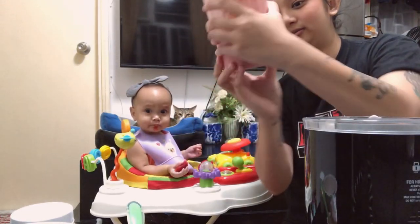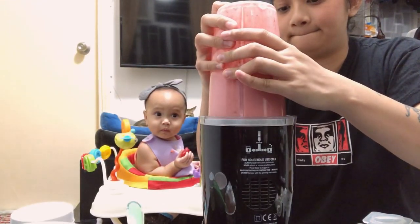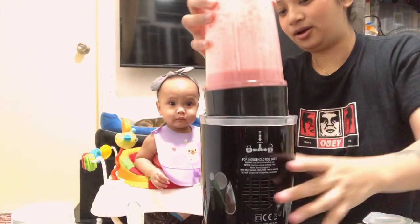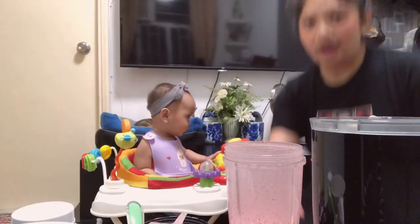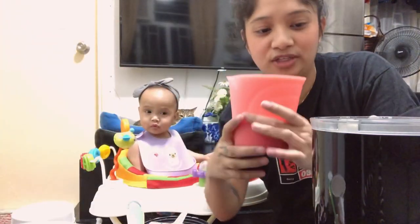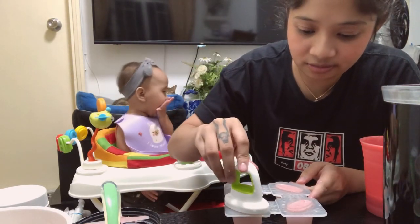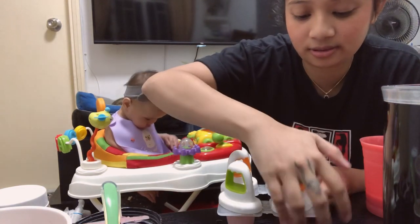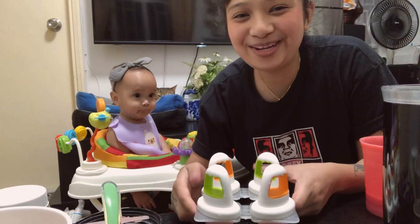Oh, look at that color! Let it blend a bit more. She freaked out by the sound. Here it is. I'm going to transfer it to a measuring cup for easy transfer, and then just place this in there. And then let's put it in the freezer — I'll see you babies tomorrow.